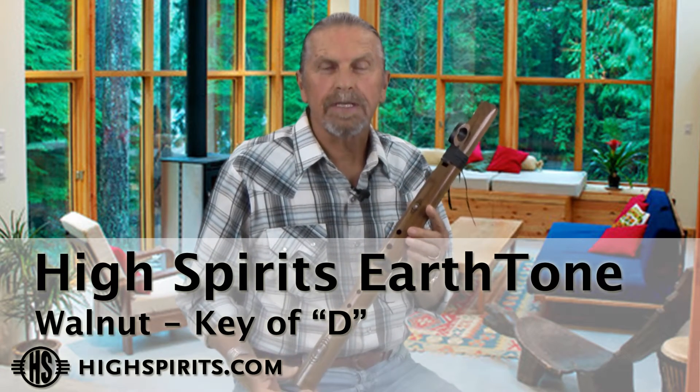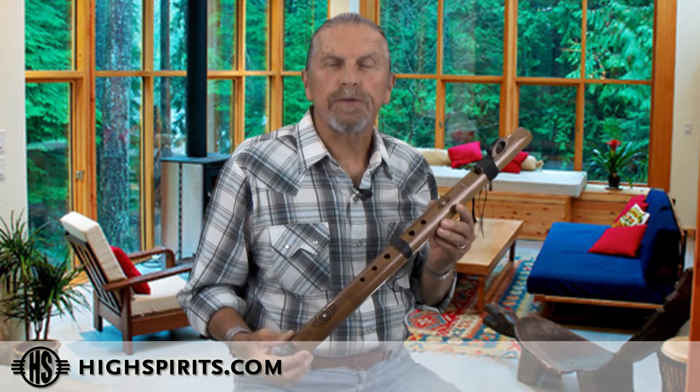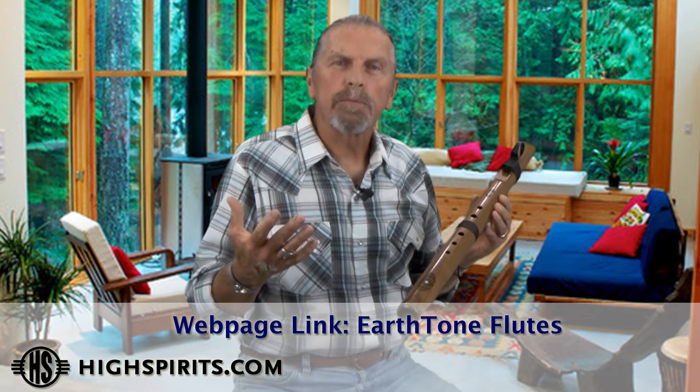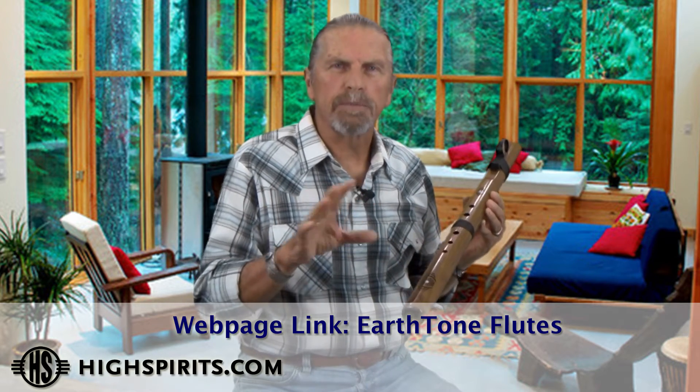This is our earth tone flute in walnut, in the key of D, and it's tuned to the frequency of 432 Hertz. Most of our traditional flutes — actually all of our traditional flutes — are tuned to 440, so that makes them a little bit different. The difference in tuning between 440 and 432 Hertz is very subtle; it's more about feeling and vibration. If you want to learn more about that, we recommend you go on our website — we have quite a bit of a write-up explaining it.